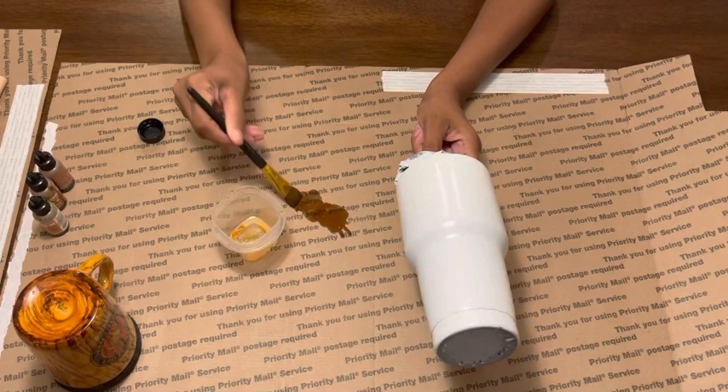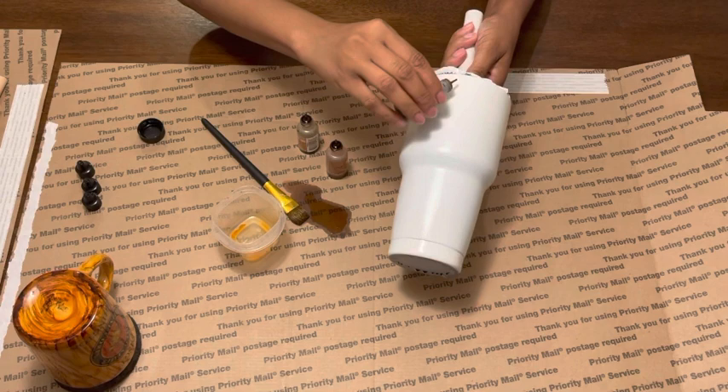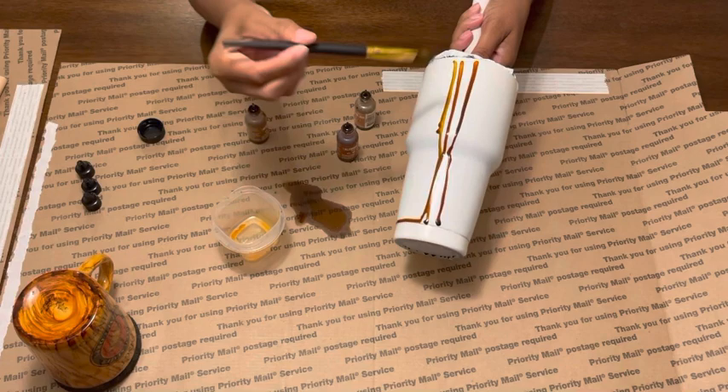I'll begin to take my alcohol inks and spread them out evenly. When you're doing this, you want to make sure your hands are free so you're able to hold your tumbler in a nice position. I just use my tumbler turner stand to get a nice grip so that way I can rotate my hand as I work around it.